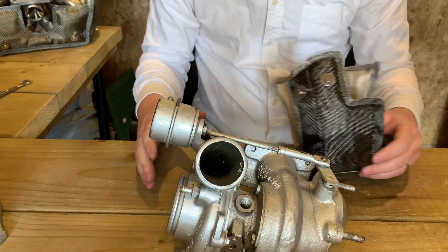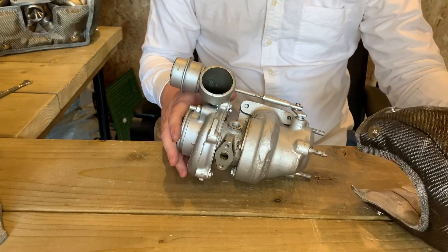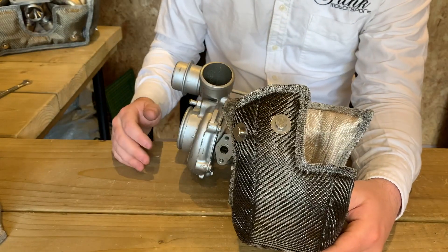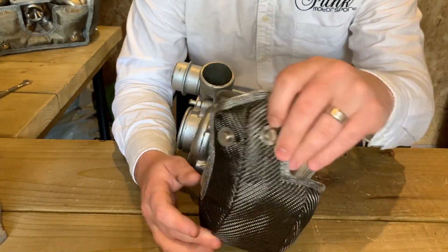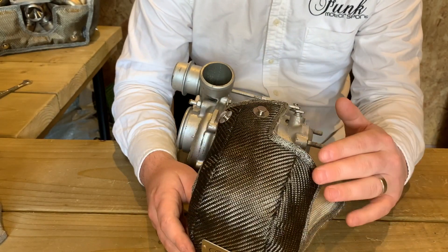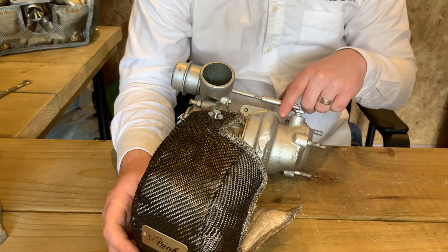The same principles apply about checking for contamination. What you want to try to identify is the cutout and where it's actually going to sit on the turbo. We do get a lot of people that get a little bit confused in this area — they might try to put it the wrong way up. But all you need to remember is that the cutout fits around the actuator.